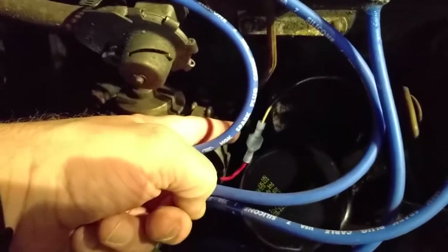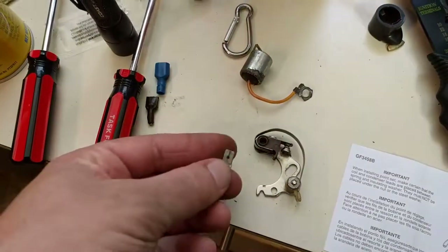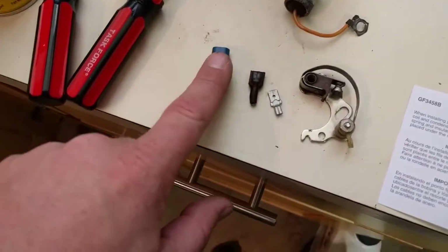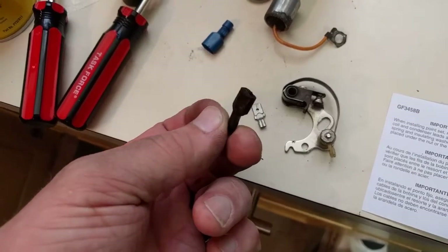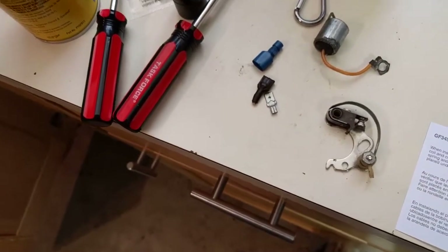I also went ahead and changed this connector right here. The old plug that was on there — when I went to go unplug it, it just came out. It looked like it was put on separately and might actually be an original part. I figured that might have been a weak point too, if it literally just ripped out as I went to go unplug it. And it was pretty nasty on the side of it.